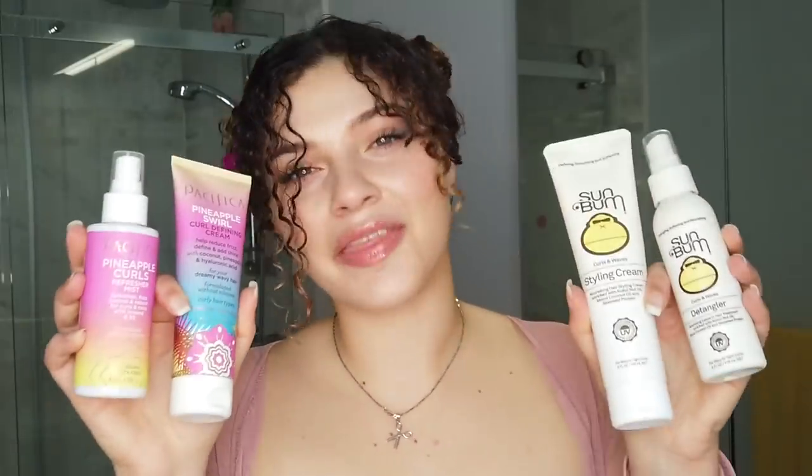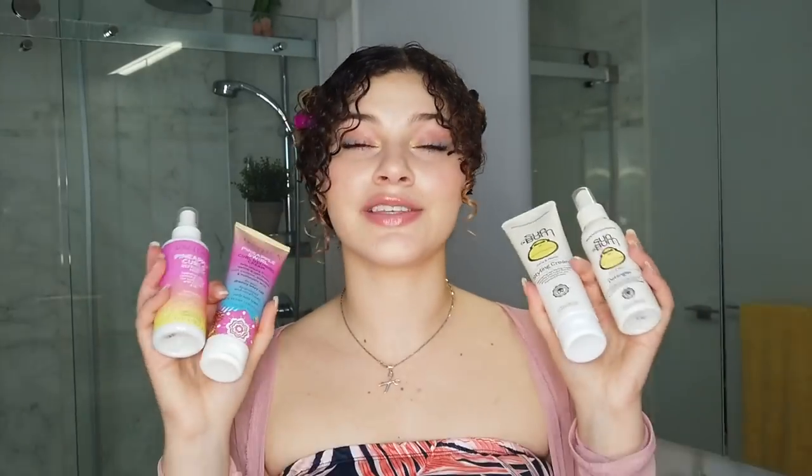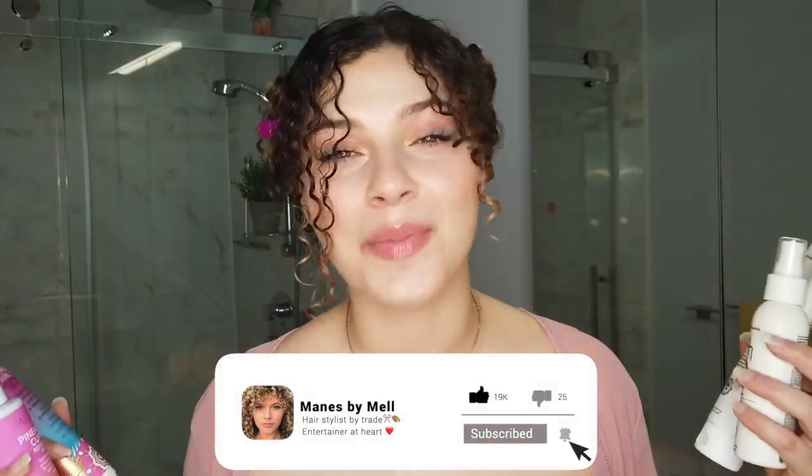From each brand we'll be doing a leave-in and a curl cream side-by-side, dissecting these, and by the end of this video I'll be giving my thoughts and reviews on how they work for all hair types. If you didn't already know, if you are new here, I am your main girl Mel, a licensed hairstylist and curl specialist. I know hair. Let's get into it.